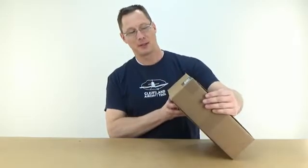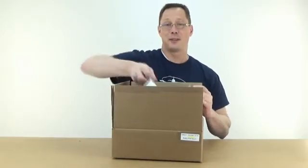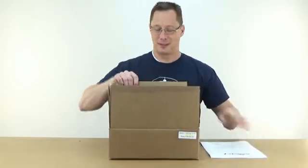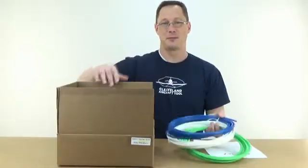Hi, I'm Mike at Cleveland Aircraft Tool and I'm going to do a quick unboxing video of the SafeAir system. This one happens to be the SkyView kit for the Didion. I've never done an unboxing video, so this is going to be fun and totally unscripted, so we'll see what's in the box.